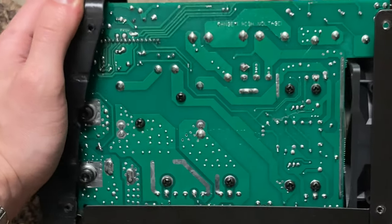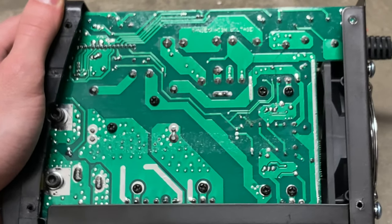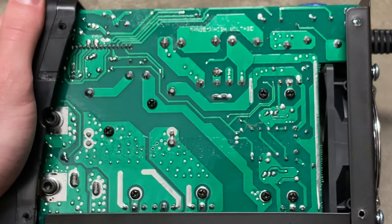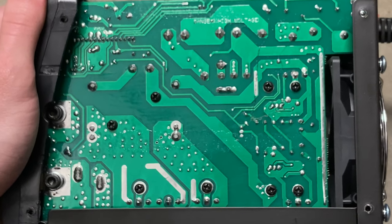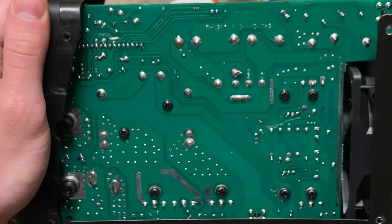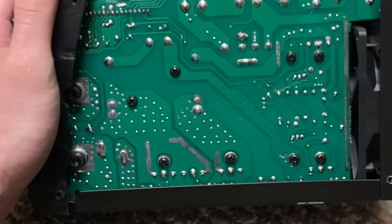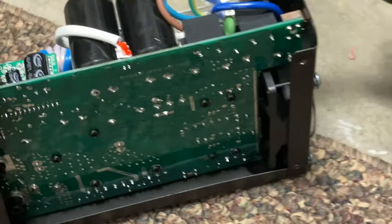Have one more look at those nice thick trace paths on that logic board. This is an industrial power board, so it's much more robust. You can tell they're real thick nickel plated inlays there, with nice thick solder pads. The heat sink components are screwed down and ground bonded. Really well designed.